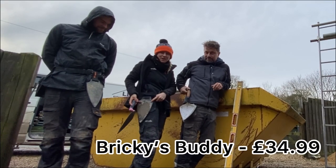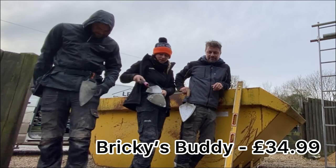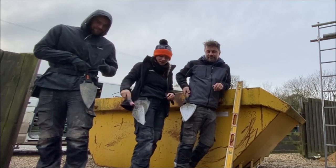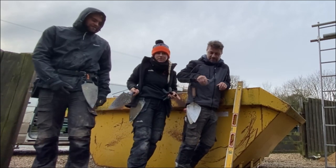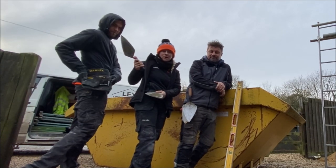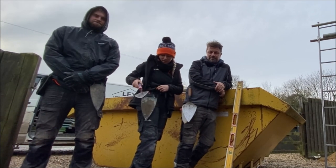This here is called a Brookie's Buddy. It's a magnetic trowel holder, and basically you won't know how much you need one until you actually have one. I got one first and then the boys copied me because they're just literally so handy. You can pick these up from Brookie's Buddy and I'll put the link in the description.